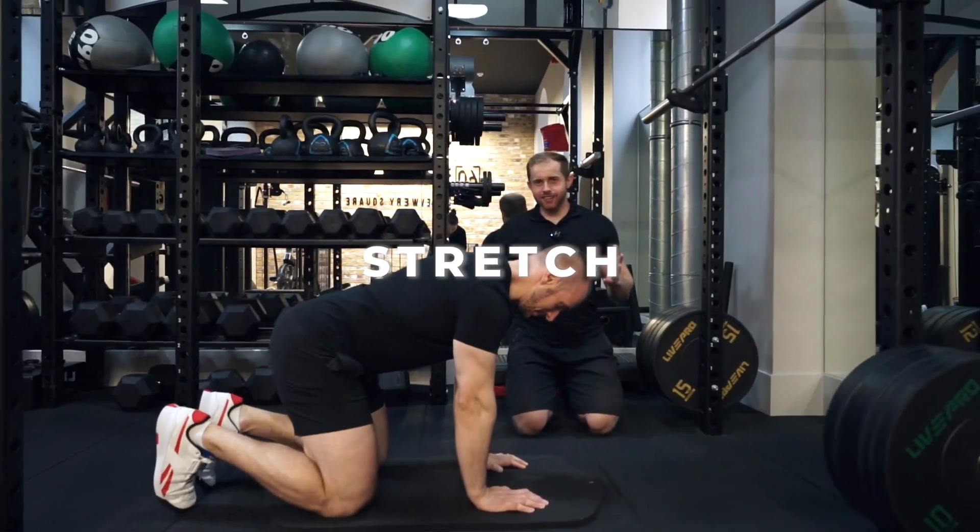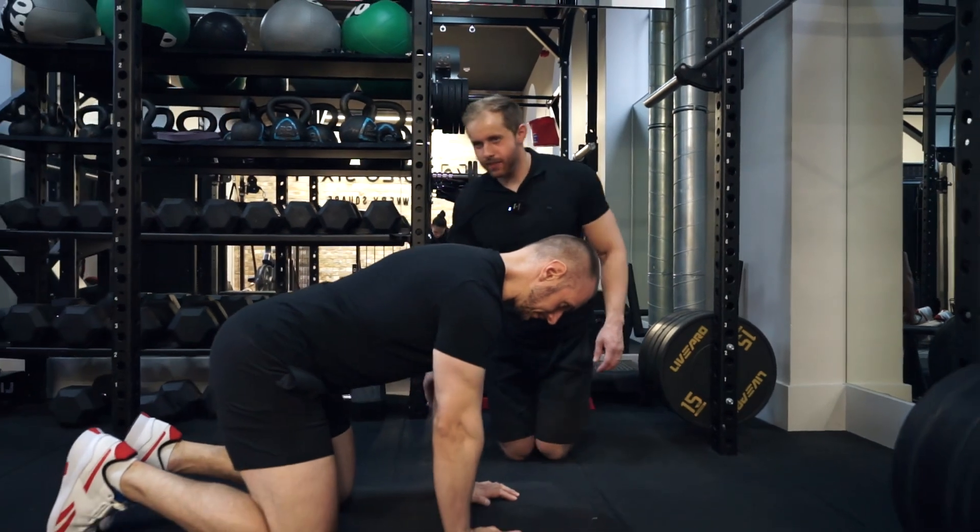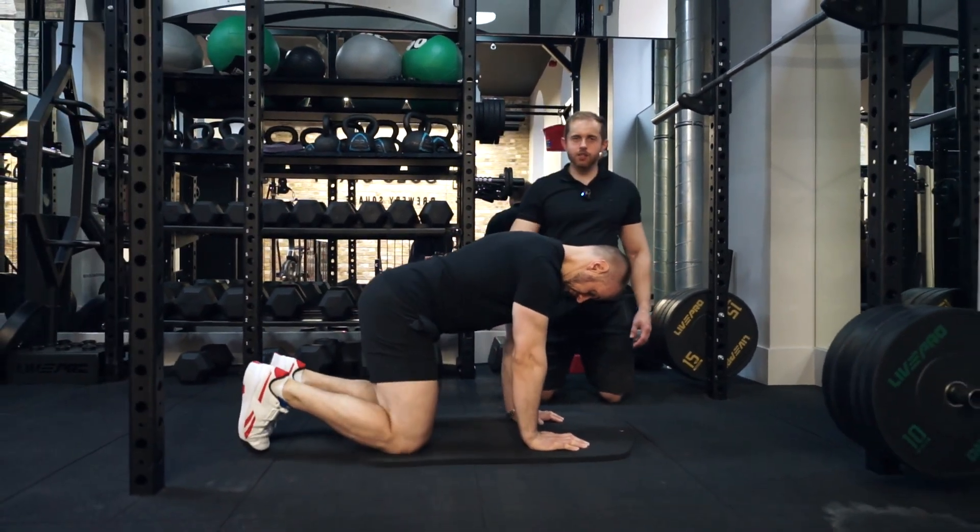We're going to be doing Thread the Needles. Neris has adopted the all-fours position on his hands and knees, with his knees in line with the hip bone and his hands in line with the shoulder.